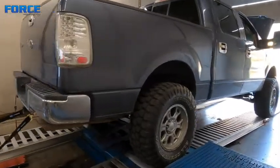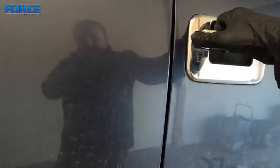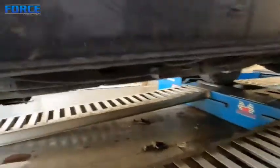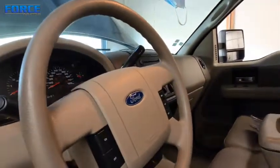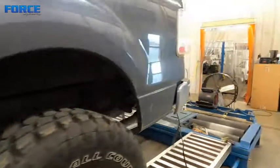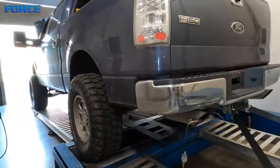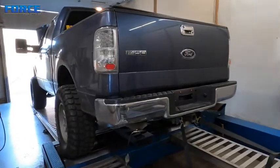Looks like a fun truck, good toy. I don't know what he uses it for — it's really clean inside. Really nice in here, it's well taken care of. Again, with the tires on this thing being as big as they are, I don't expect it to make a huge power number. But cool — there's an overview of it. I'm going to get rolling on the programming side and get some video for you guys.